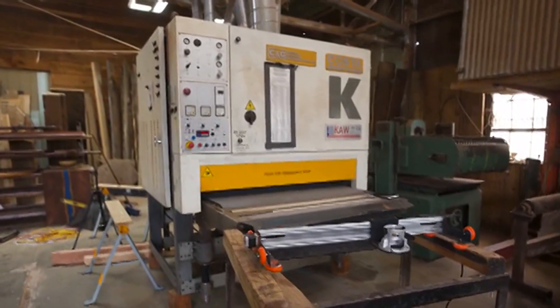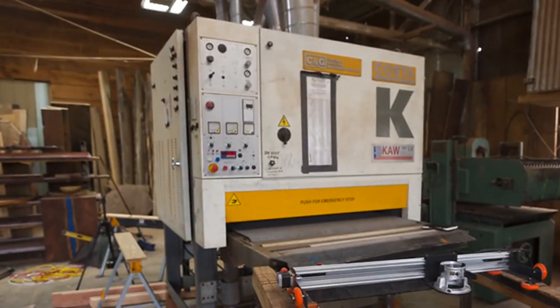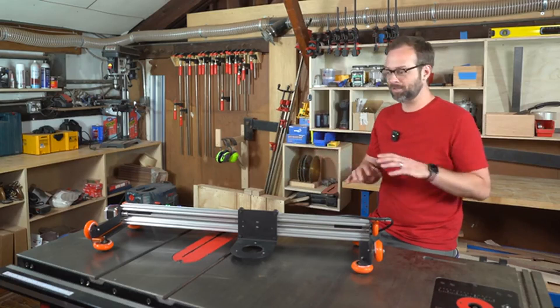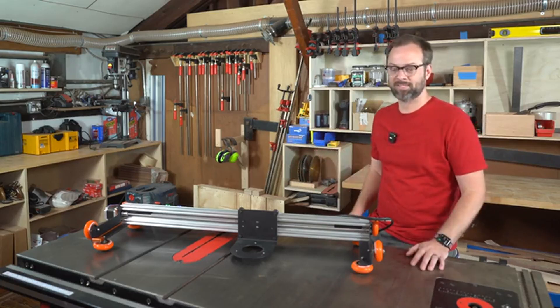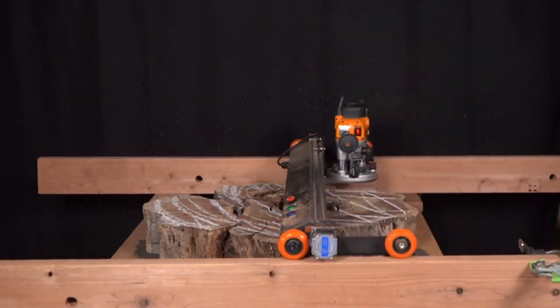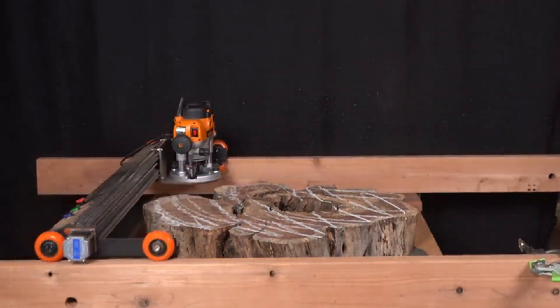CNC routers are industrial planers that are big enough for a dining room table, but they're huge. They cost an enormous amount of money and they will overtake even the biggest of shops. Slab-A-Thor, on the other hand, sets up in minutes, flattens with a push of a button, and then gets out of the way and hangs on the wall when you're done using it.